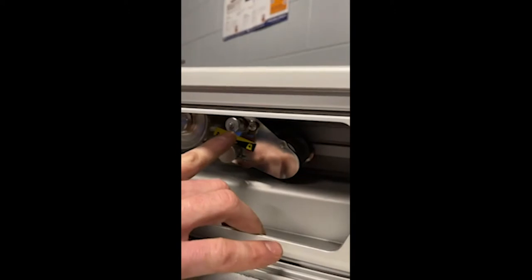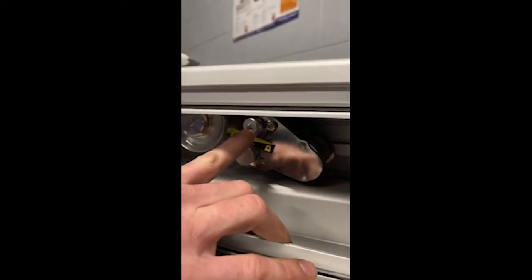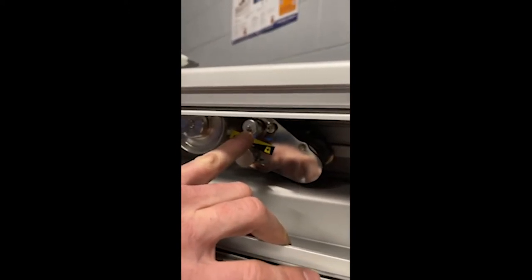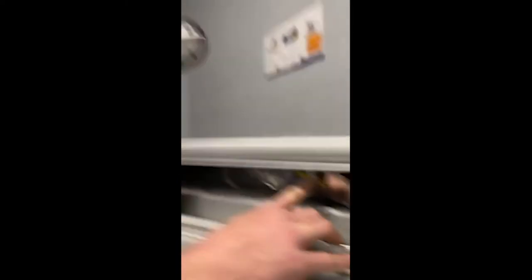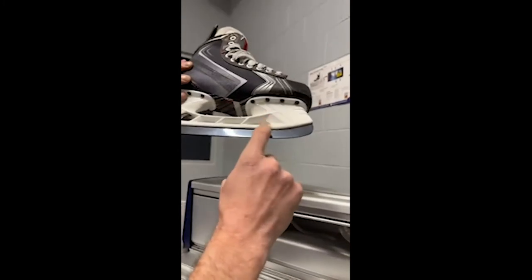If you look at the machine, our little lateral adjustment knob is right here — it makes a little click every time you move it. The grinding wheel needs to come out further towards me to cover this side of the blade. I'm going to turn this counter-clockwise, which moves the wheel out. If I turn this knob clockwise, it moves the wheel into the machine. I'll make my adjustment now.